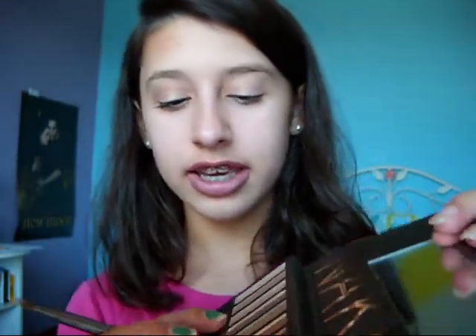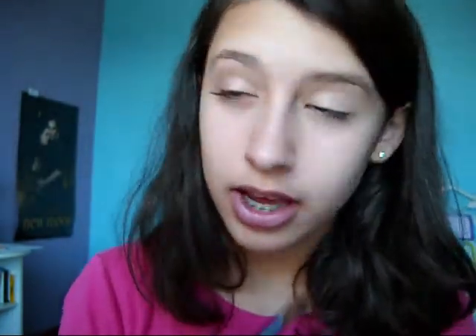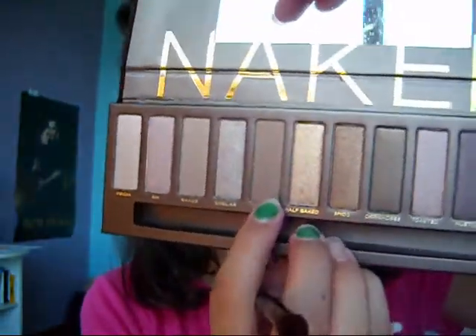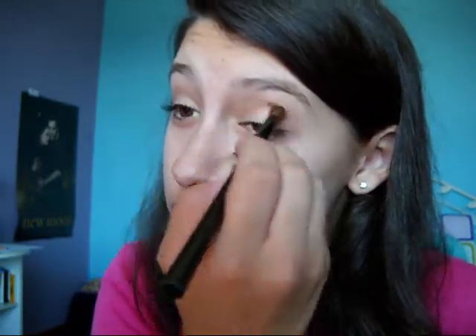So now I'm going to take Naked, which is a super matte, gorgeous, soft brown. I'm going to take this with a crease brush from Target, just a little bit, and put this in my crease. It's just going to set up the base for Buck, which is the next eyeshadow for our crease. So put that all the way in the crease, then take Buck — which is this darker matte color — put just a little bit on your brush, tap off any excess, and place this in the crease. Now we can blend, and I'm just using the same brush to blend because this brush is amazing. It's from Target, about two or three dollars, and it's so soft once you wash it — super easy to blend. So just keep adding Buck.